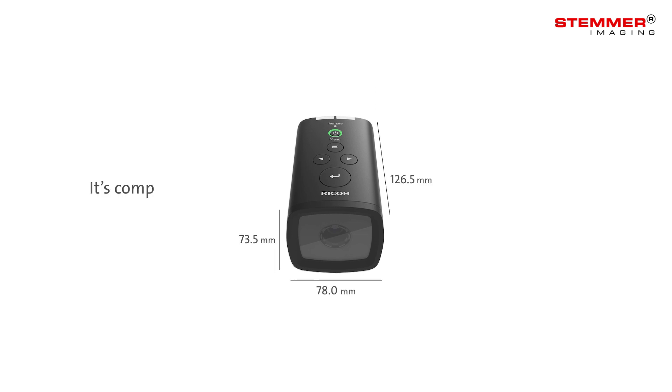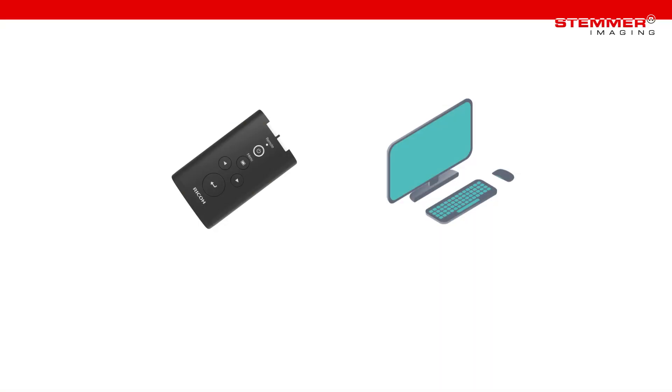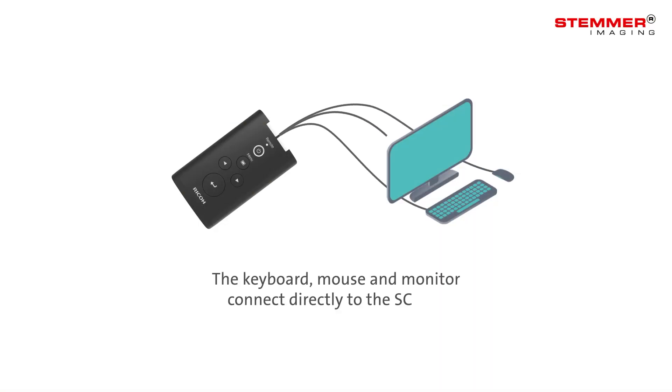The compact system is self-contained and really easy to set up. The keyboard, mouse and monitor connect directly to the SC10, so there's no need for a PC.